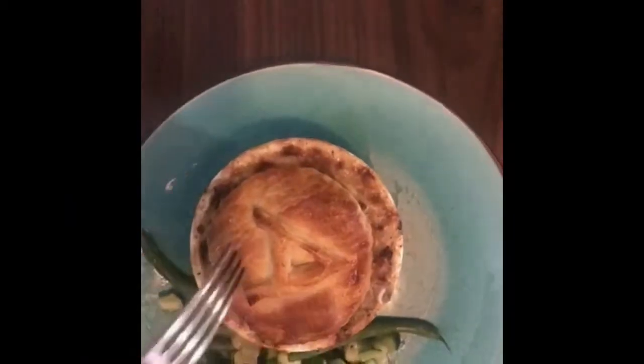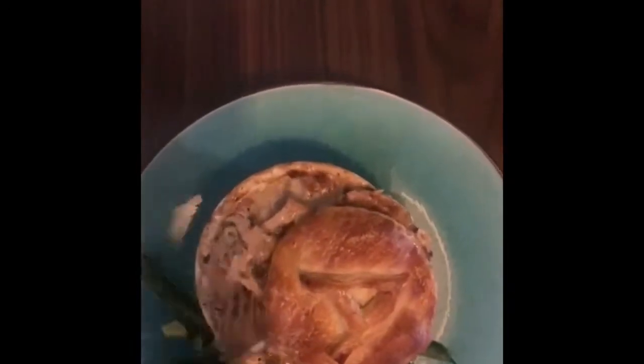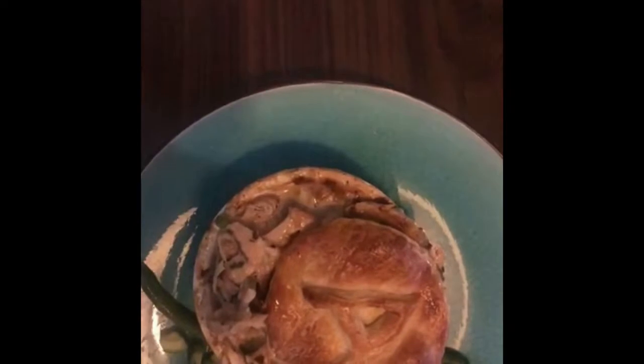Hey guys and welcome back to my kitchen. This is Anthony the Sunday Cook, and today I am making a chicken pot pie with bacon joint. It's going to be delicious. Subscribe for more recipes, stay tuned, don't forget to press the subscribe button and like, and if you have any questions feel free to enter them in the description box below.